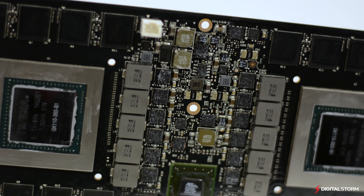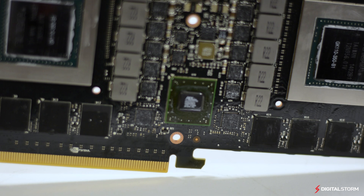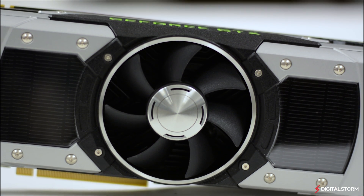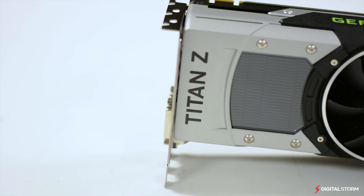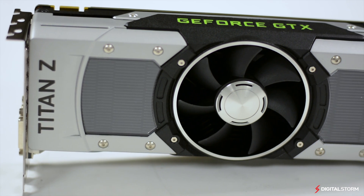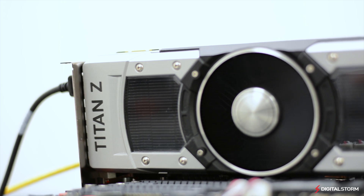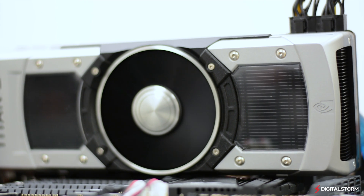Considering the price of the card, the Titan Z is really meant for those who want an insane amount of power in a tiny package. Having two fully unlocked GK110 GPUs on the same PCB with double precision makes this one heck of a workhorse. If you're doing more than just gaming, the Titan Z has plenty of power to tackle compute applications. What it really comes down to is what are your needs — do you need the double precision performance of the Titan Z, or are you just going to do 4K gaming? To determine if the Titan Z is the right graphics card for you, you're going to want to look over what you actually want to do with your gaming or workstation computer. Is the price justified? Well, that's something you're going to have to figure out on your own by looking at your needs.